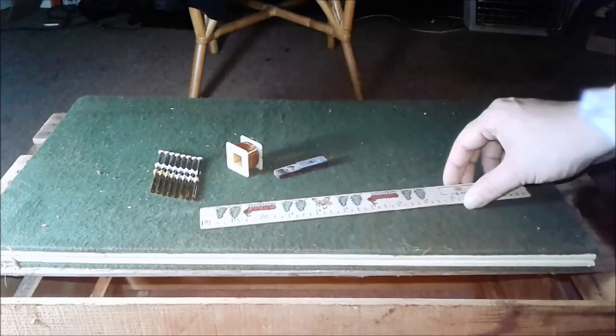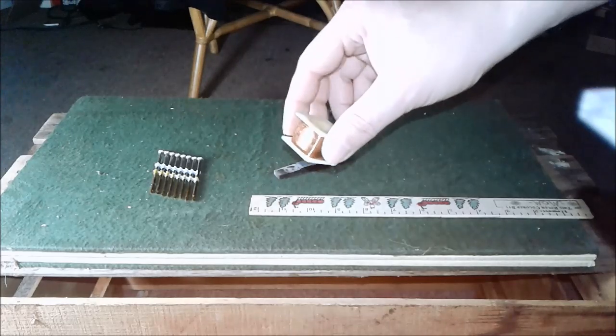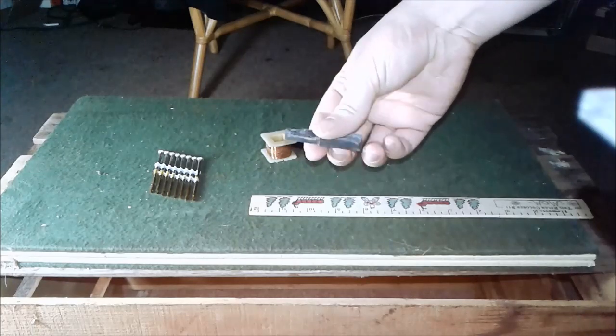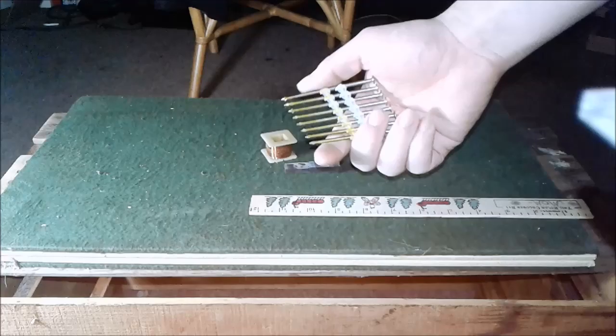Okay guys, I'm Clementine. Let's build a pickup. We got a ruler, we got a coil from a hair shaver, two refrigerator magnets, and some nails.